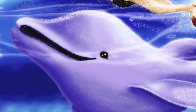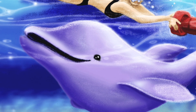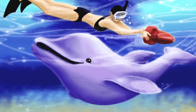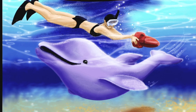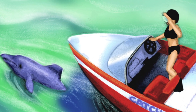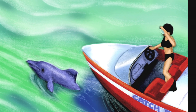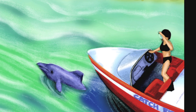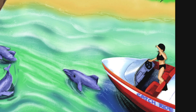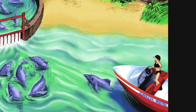Jojo had an idea. He swam and swam looking for the girl with the boat who loved to swim with him. He knew she would help. When he found her, he went right to the back of the boat to indicate where he wanted to go. He was headed where the dolphins were in jail. When they got there, the girl was excited to see her dolphin friends. She found them very upset. Then she heard dolphins behind the wall crying out. She saw a group of scared dolphins swimming around in a very small pen. Now she knew why Jojo had brought her there.